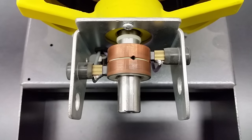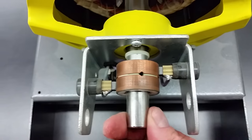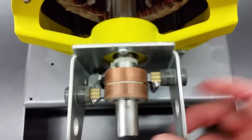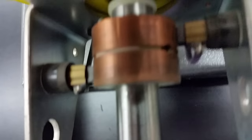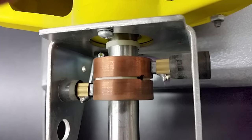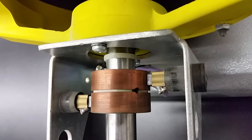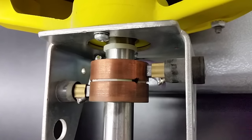Can the brushes be moved? No, they're set. There's a spring in here that pushes the brush up against the slip ring, providing current into the rotor shaft.